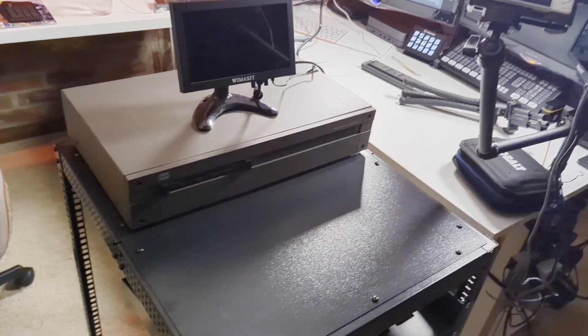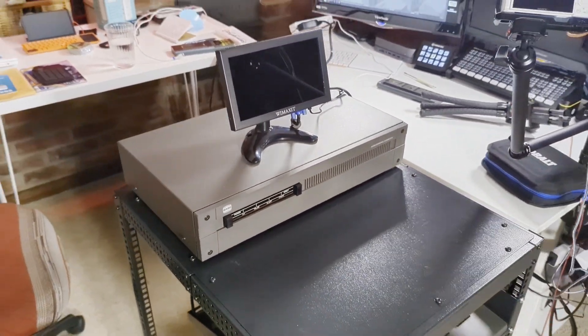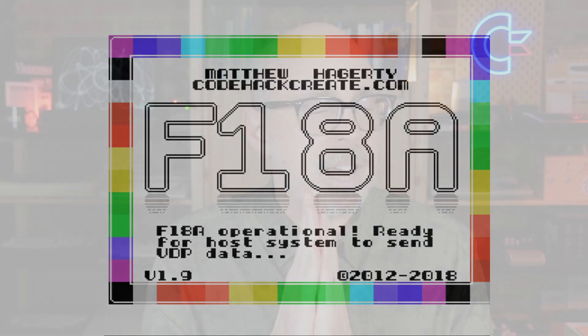Since everything works, I went ahead and put the cover back on the Naboo and placed it back on the Vavor rack — and we are good to go. I know there's more I can probably do with the FPGA on the Naboo, so if you know something I'm missing, leave a comment below. Overall, I'm very impressed and pleased with the F18A. It has done everything I wanted and it is a recommended upgrade for anybody with a Naboo. Go out there and get yourself an F18A.